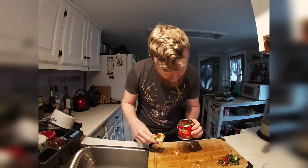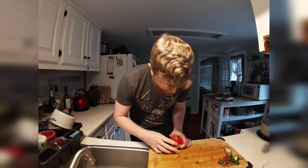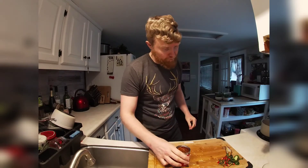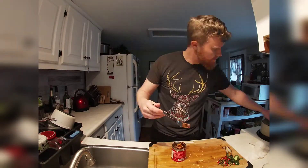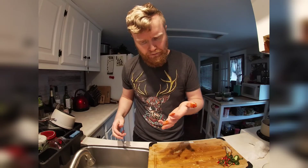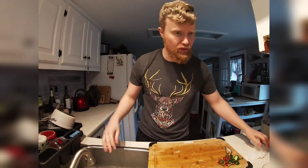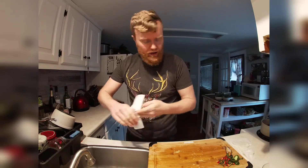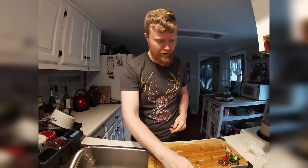Looks like there's some onions and some other things in there. Whoa — it's almost chipotle-ish. Oh yeah, there's that chipotle flavor. That is really good! Okay, so we have all our peppers cut up and thrown in the pot. Now it's time for the other ingredients.